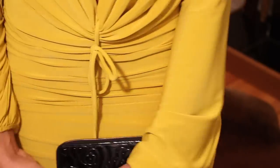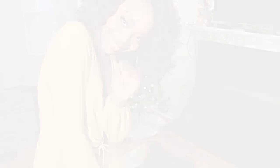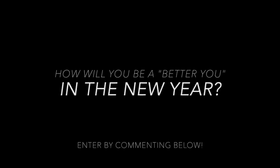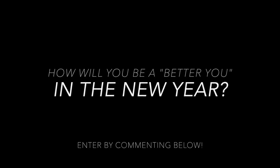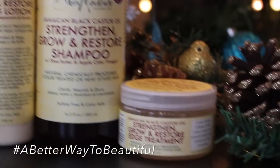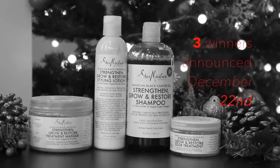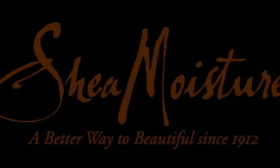A cute little simple black clutch and you are on your way to the holiday party. I really hope you guys enjoyed today's tutorial. How would you like to be one of three winners of every hair product featured in today's video? All you have to do is comment below and tell us how you will be a better you in the new year — are you going vegan, going natural, saving more money, helping others? Let us know how you plan to improve yourself in the comments below. Three lucky winners will be chosen and announced on December 22nd. This is just my and Shea Moisture's way of wishing you a Merry Christmas — a special thanks to Shea Moisture for sponsoring this giveaway.